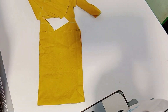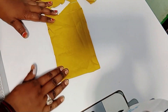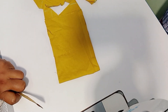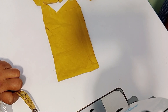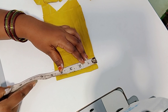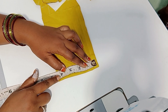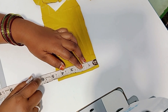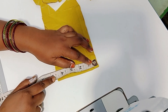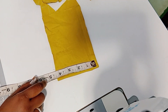You can see the hands inside. If you use the hands inside, you can see the hands inside. This is 4 inches. This one should be 4 inches. This is 4 inches.